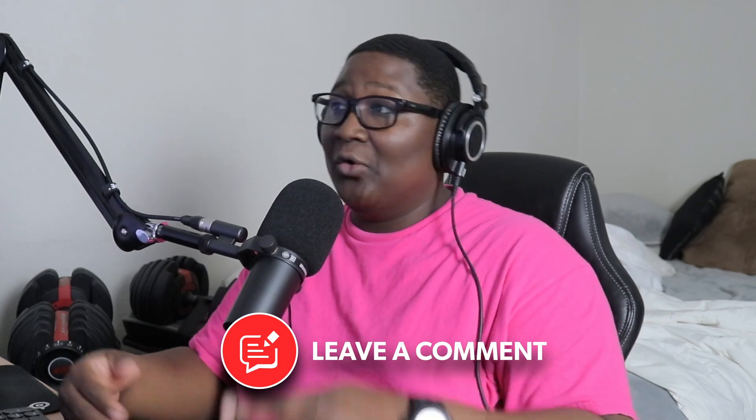Let me know in the comments below if my mix was good or if the mix with The Spirit was better. Once again, it's your boy John T — I'm signing off. You guys have a blessed one, I love you, God loves you more. Stay blessed and peace out.